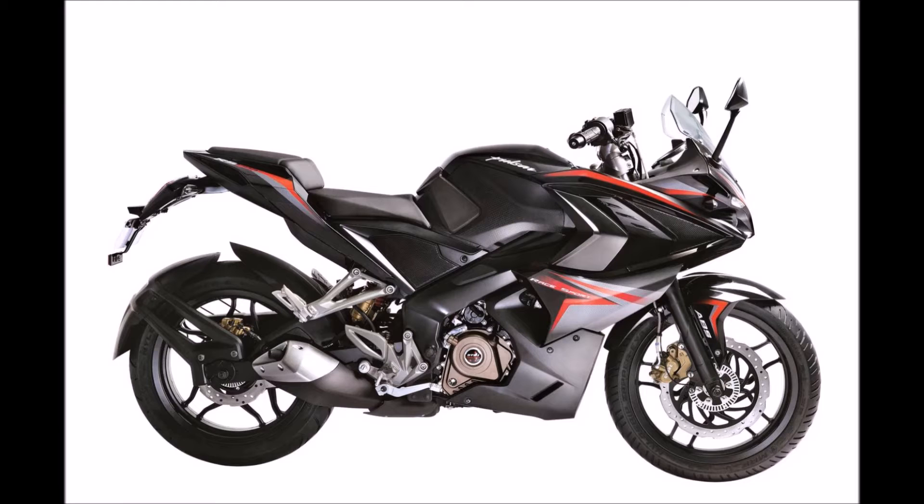In today's vlog — I'm going to call it a vlog from now on — I will show you the engine of the new Bajaj RS200 and the parts of the engine too. Today's RS is also a Demon Black Edition but it comes with ABS.